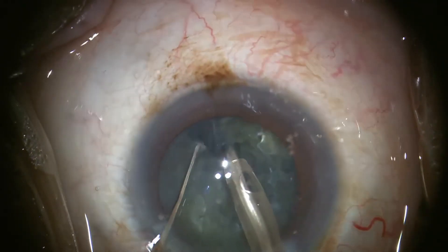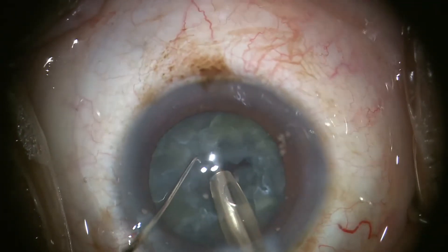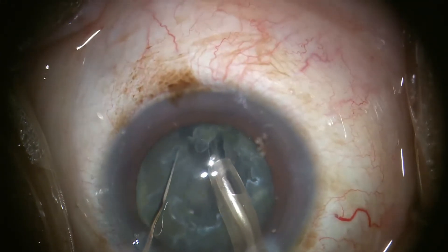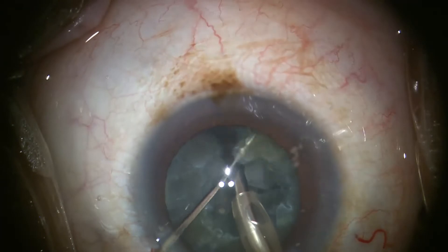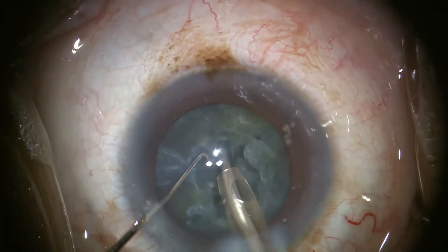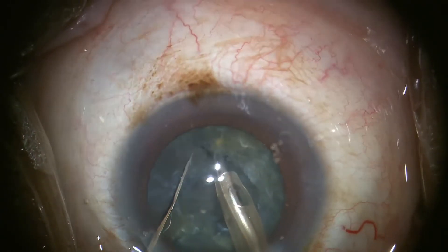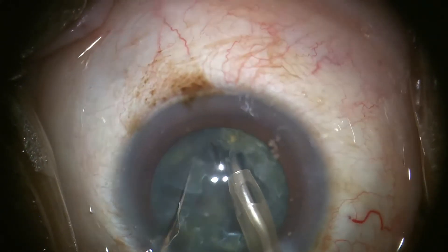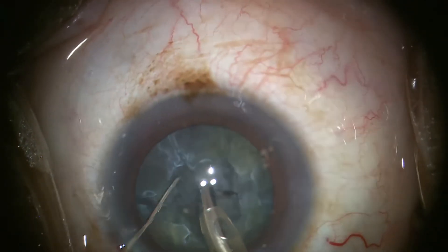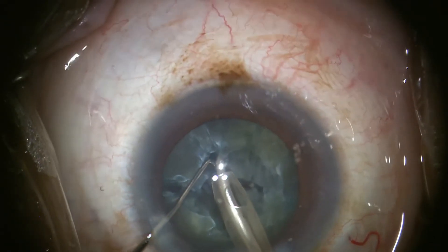A Szynski hook is placed on top of the lens, just peripheral to the FACO tip, before it is pushed down in a vertical chop motion, and then moved off to the left, propagating the crack that was started by the chop. The denser the lens, the more important it is to place the Szynski hook in line with the FACO tip to avoid rotating the lens around the FACO tip. This particular lens is divided into five pieces, but removal of denser lenses benefits from creating more petals, often as many as eight.